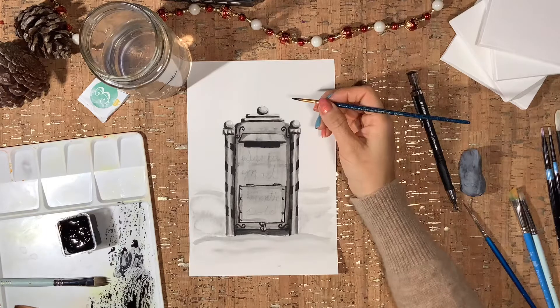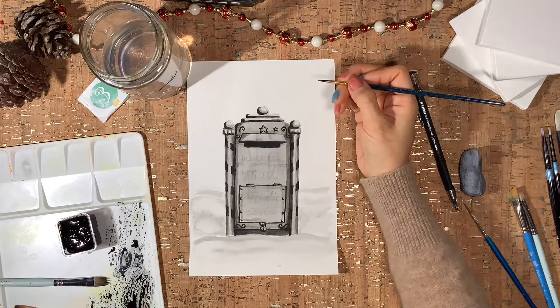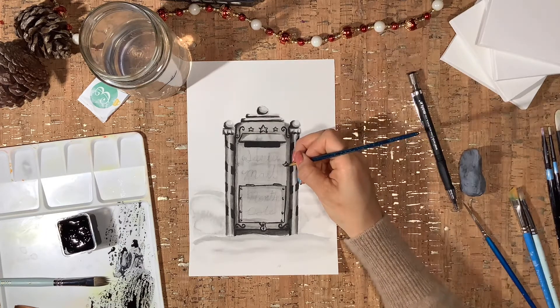Now it's time to deepen those shadows with darker values and to start adding in those little details.